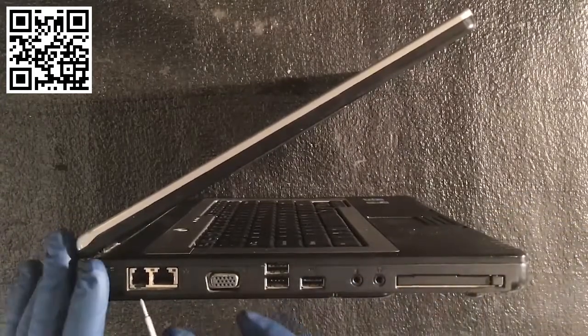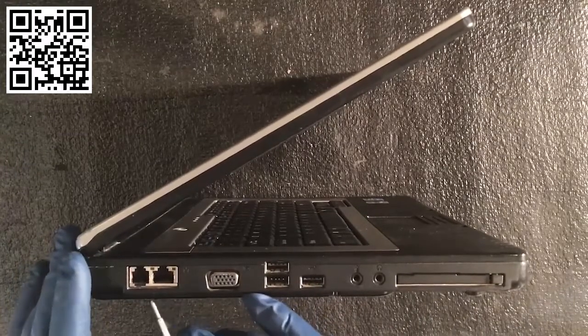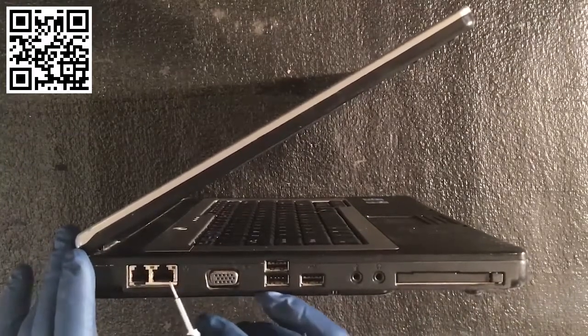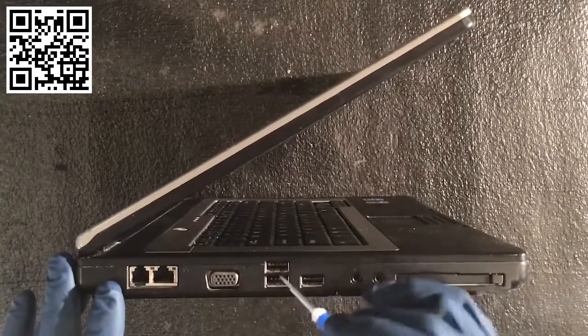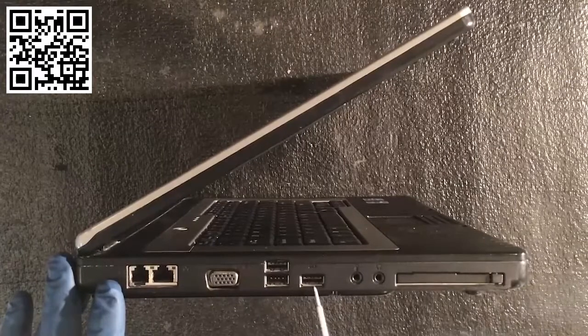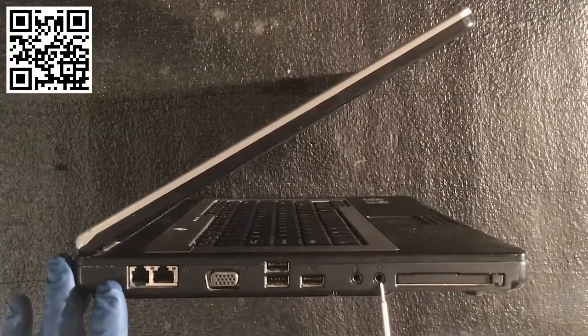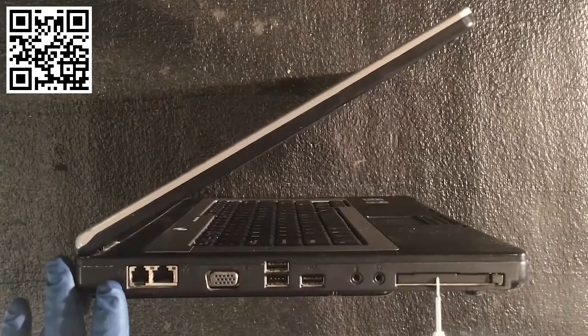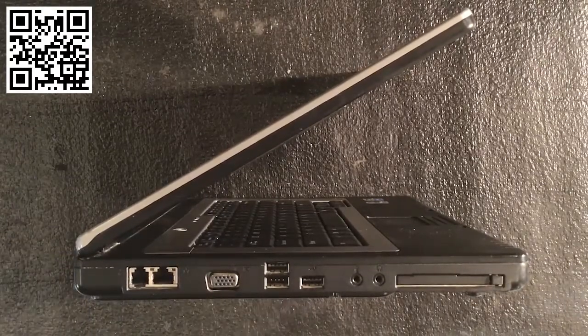I wanted to show you the basic ports on this particular laptop. We've got a modem connector here, a network connector, a video connector, three USB ports, a microphone connector, a headset connector, and an express card slot. I'll show you what connects into each one of these.